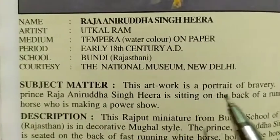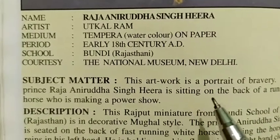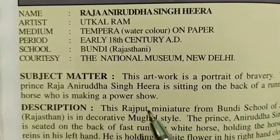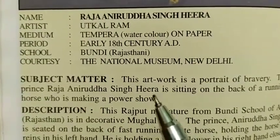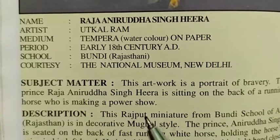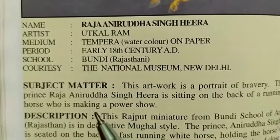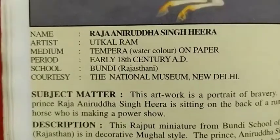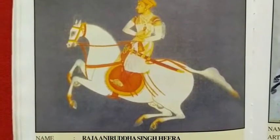This artwork is a portrait of bravery. The Prince Raja Niruddha Singh Hira is sitting on the back of a running horse who is making a power show. It shows bravery. The Prince Raja Niruddha Singh Hira is depicted in a running position.